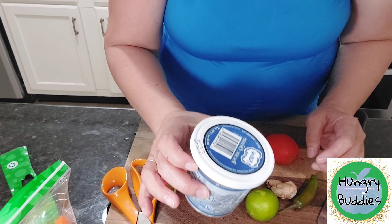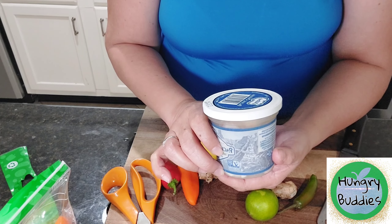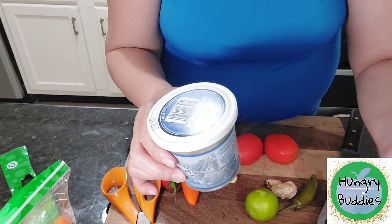First of all, we need oyster. I got this from the Asian store. It's a specific oyster. One container is okay. If you like it more, then you can buy more.